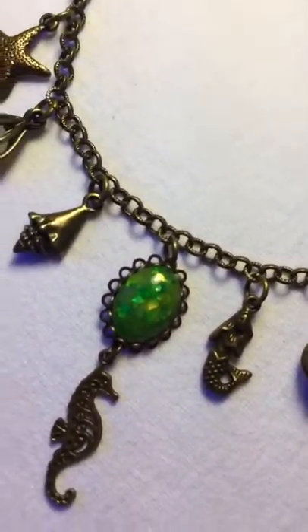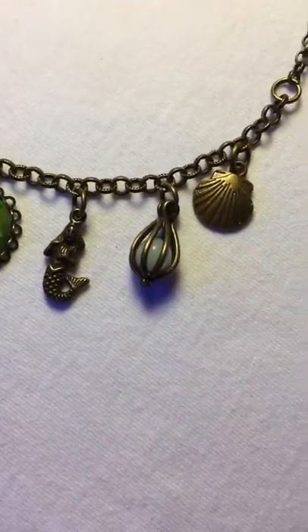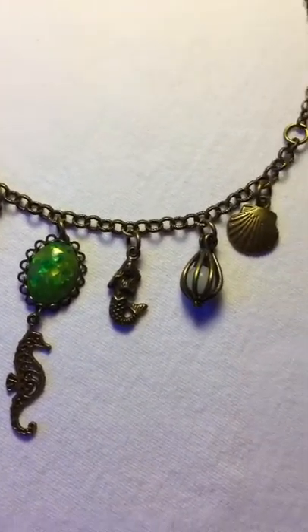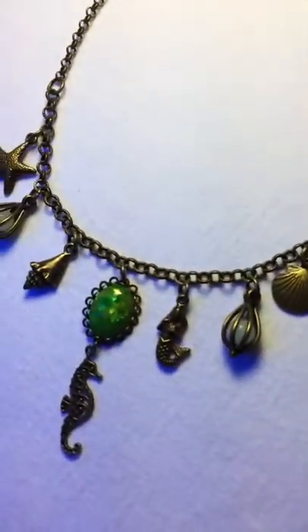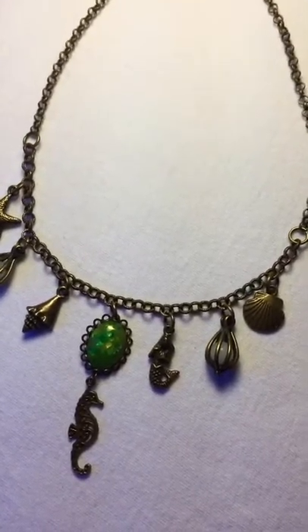It's got a green glowing opal that I made, some charms, and a couple of little blue glow orbs. I'm going to demonstrate the glow for you — let me maneuver the lights here. I have a UV light on, let's see.